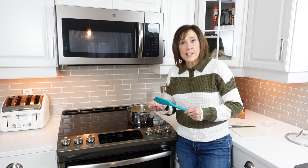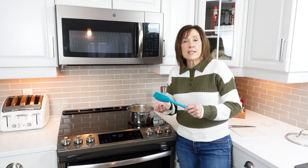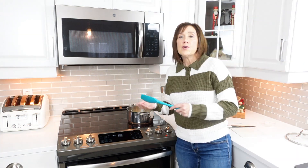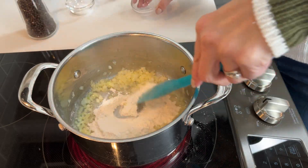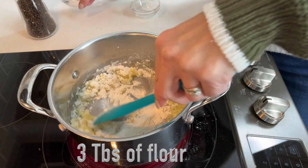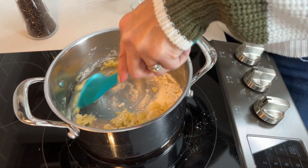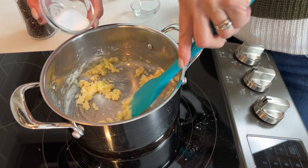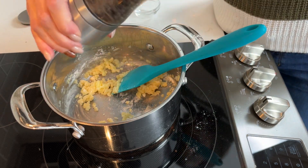Once your onions have sautéed for a couple of minutes and they're getting translucent — don't overcook them — this is where you want to add your flour, your salt, your pepper, and any other spices you'd like, like garlic or dry mustard. The sky's the limit. Mix that in; this is what we call creating a roux — making a paste that's going to help you get a nice thick creamy sauce.